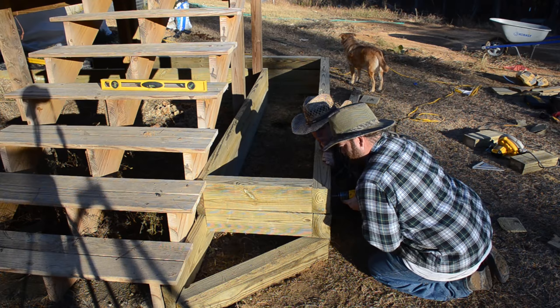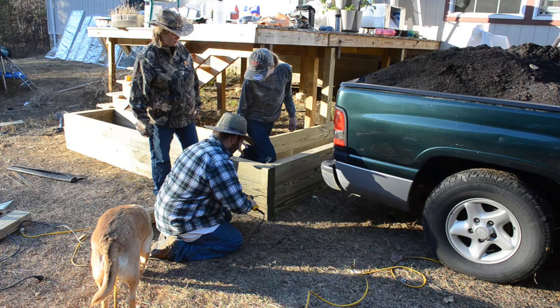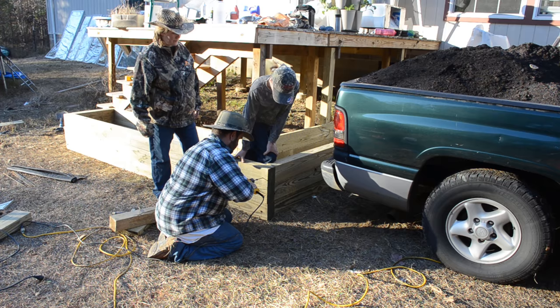With a bit of help from the missus, we just pushed that rebar into place where it needed to be and used six-inch bolts to hold the walls together. We then repeated that on the second side and again bolted all of those into place. Now we have the entire raised bed built — we've got the box.